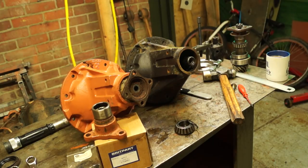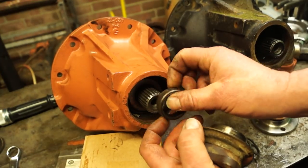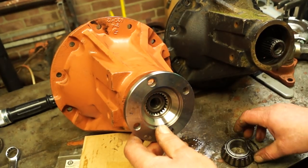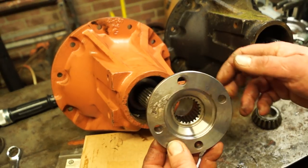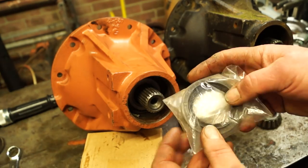Just remember you also need to put a seal in there. We're not going to use this one — it's rusty. If you're fitting the kit, just throw the spacer away. It goes in like this, and this is what we're going to use. Now I'm going to show you how to fit this. You would have already removed everything. The hub seal — get a genuine Land Rover one.